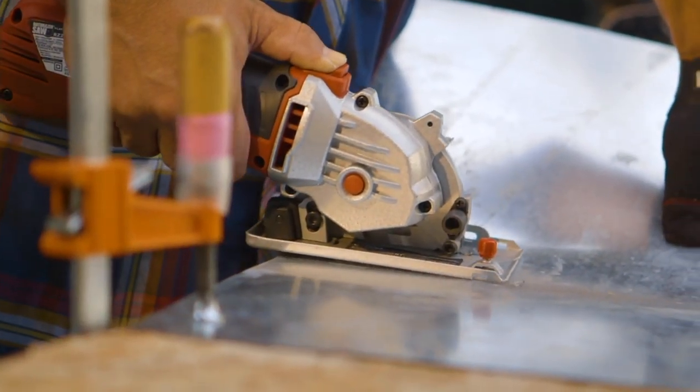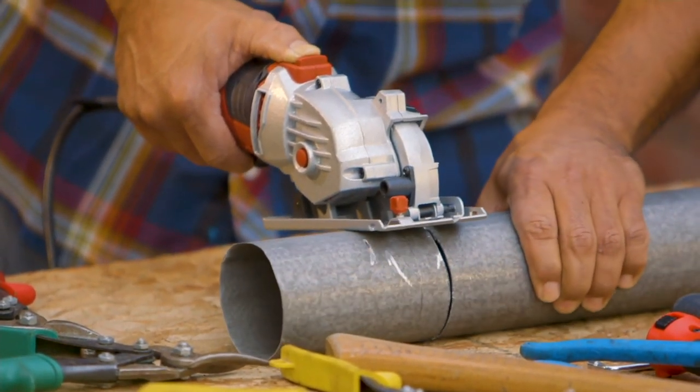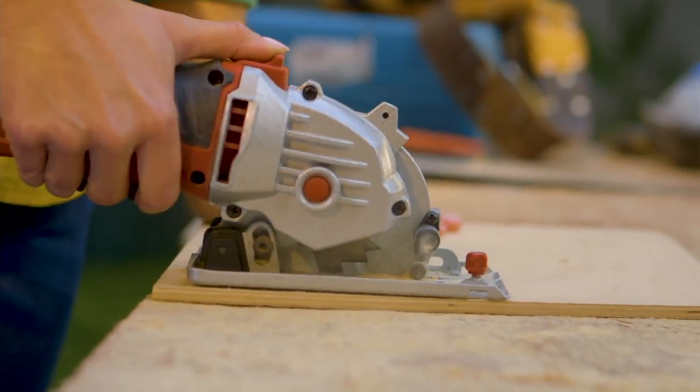A hack saw, a hand saw, a jig saw. So whatever tool, whatever project you have — instead of getting all those tools, how about picking up the famous Roto-Razor at a better price here on QVC.